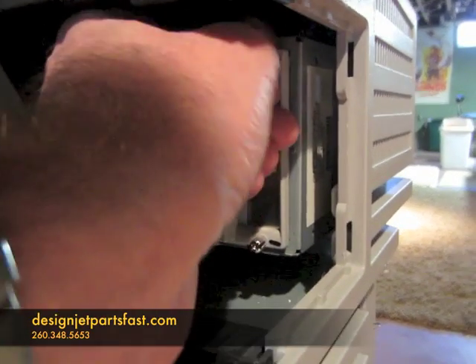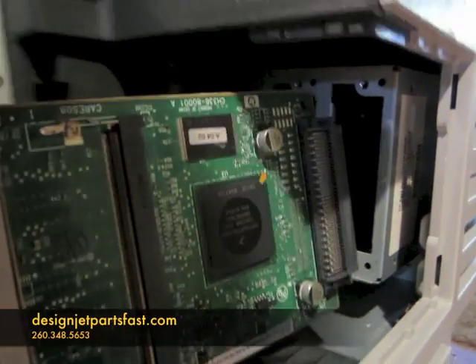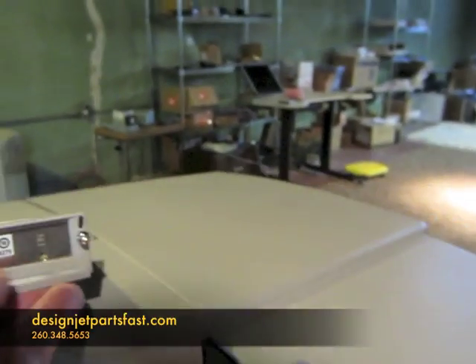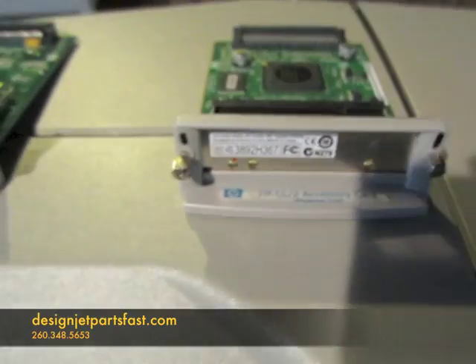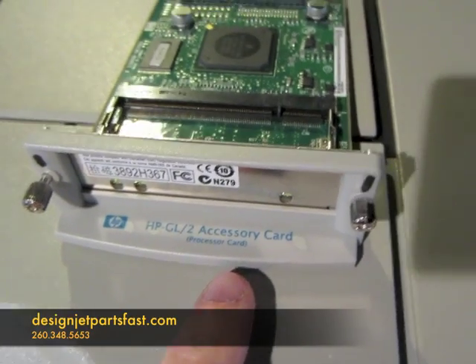There are little thumb screws — loosen up the screws and slide it out like so. There's your GL2 accessory card. It says GL2 accessory card, and it's also known as a formatter board.